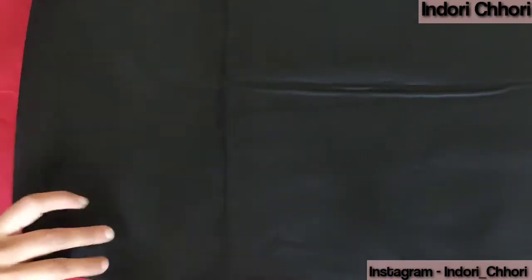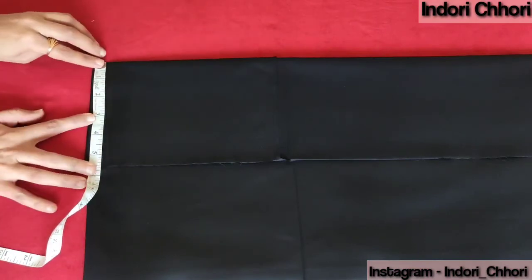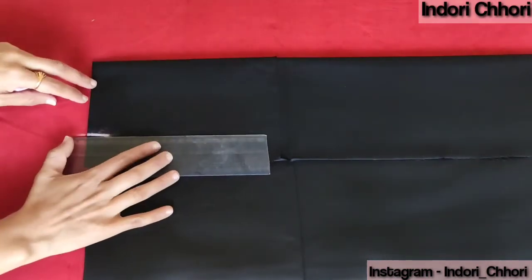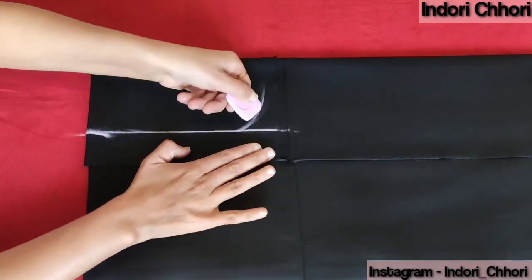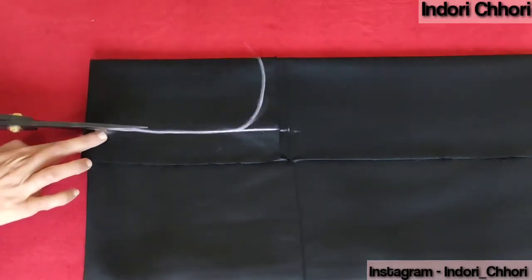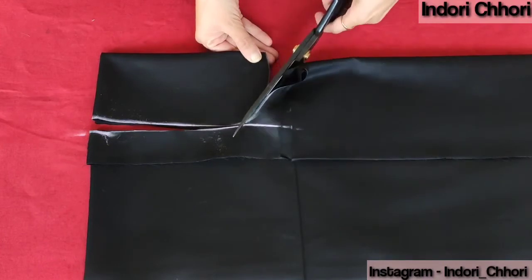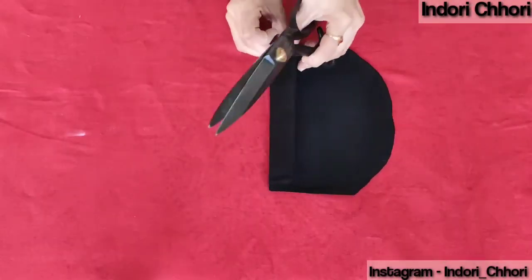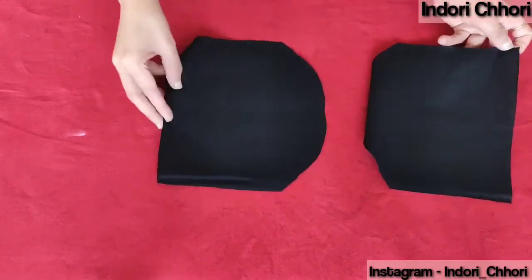I am going to add a flap to this bag using a contrasting fabric. I will fold this fabric 4 times, mark it on the folded side to 4 inches, make a straight line, and make a curve on the bottom. Then I will cut it off — after cutting, we have two pieces of flap.